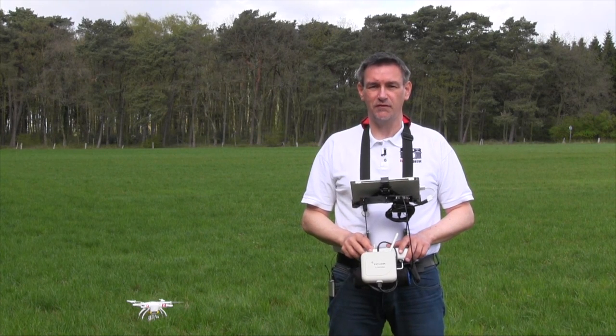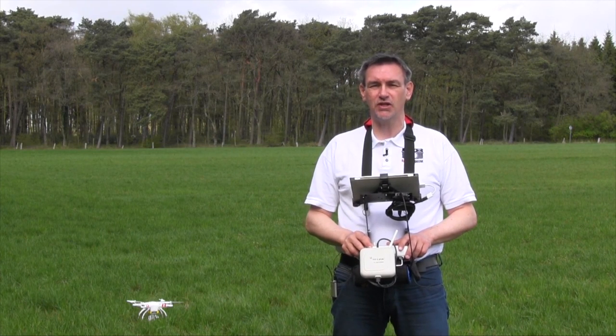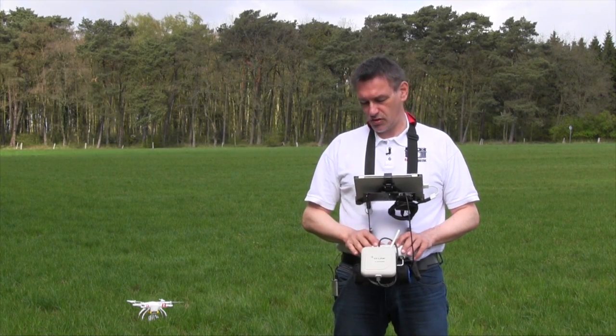Moin Moin and welcome to Ralf's Fotobude and Ralf's Fotoflug. After my last videos about the Phantom 2 Vision, some of the viewers asked me what stuff I have here at my holder of the remote control.